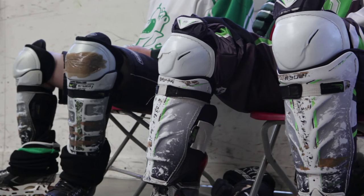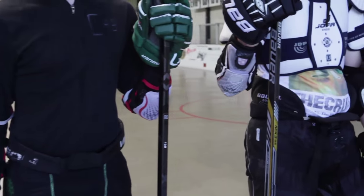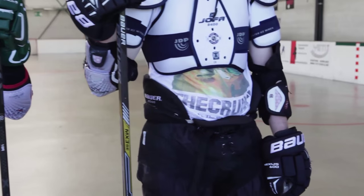Moving on to the shin pads, there's absolutely no difference between inline and ice. The stick, the gloves, and the elbow pads are exactly the same for both inline and ice.